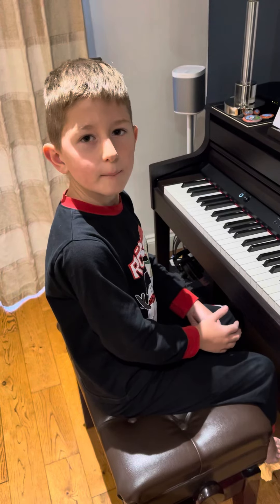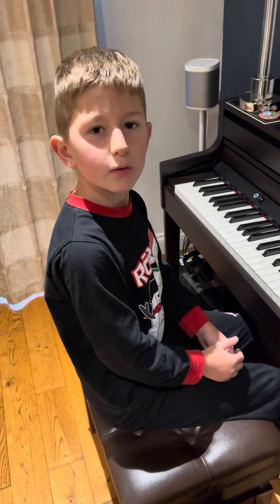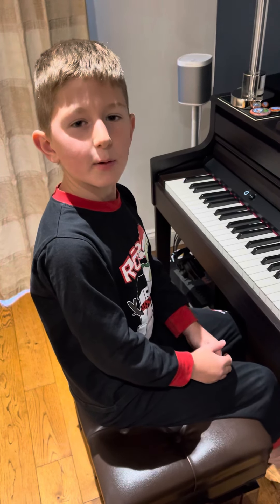Thank you for watching Adele Easy On Me Piano — Part 1. I hope you have a great day. Thank you.